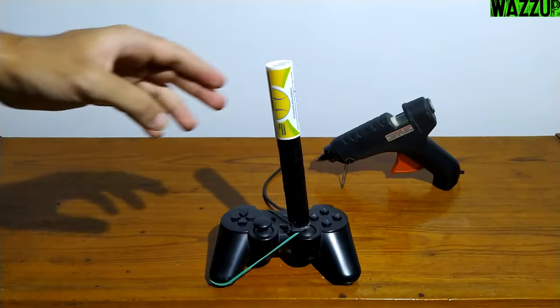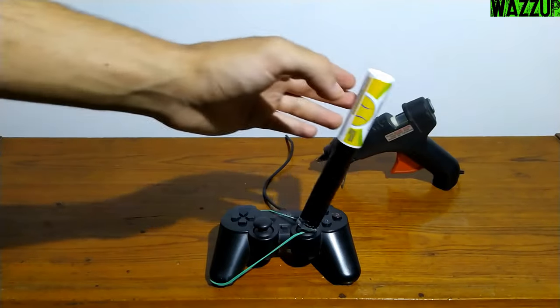The final step is testing the homemade handbrake for a couple of days, and I'll be back with the result.